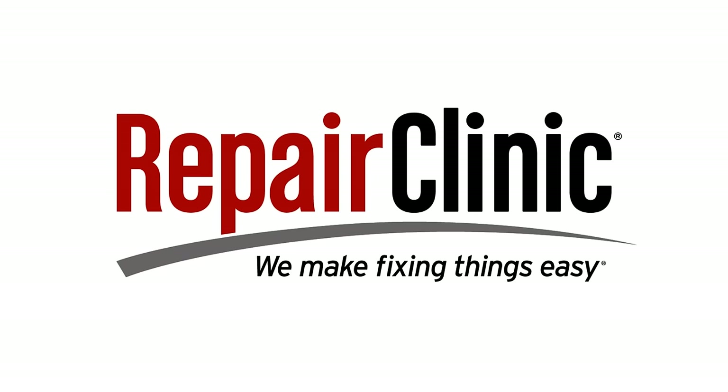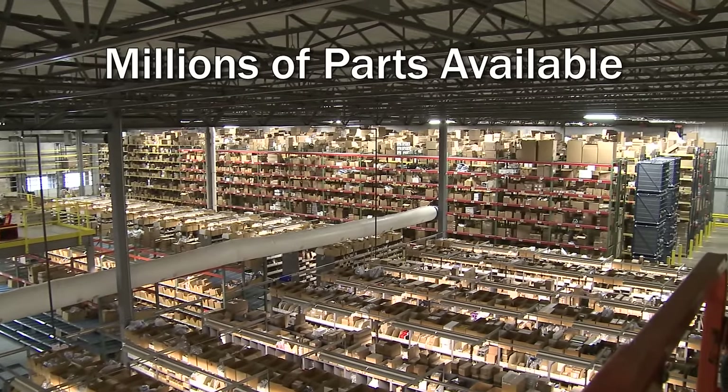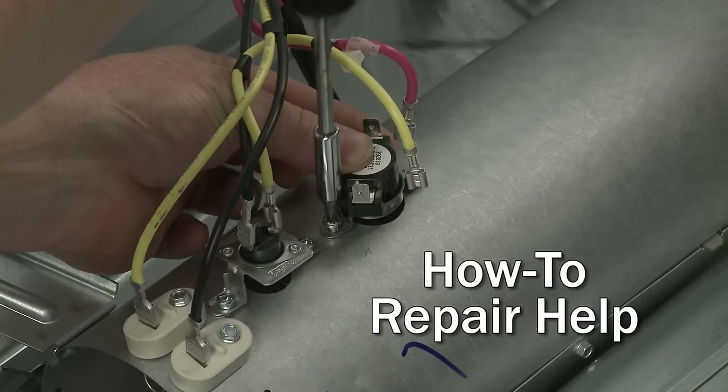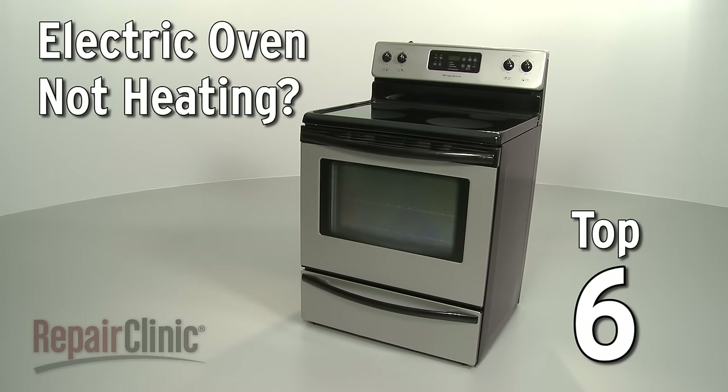Repair Clinic makes fixing things easy, with millions of replacement parts available on our website and the help you need to do the repair yourself. If your electric oven is not heating, here are the top six most probable causes.